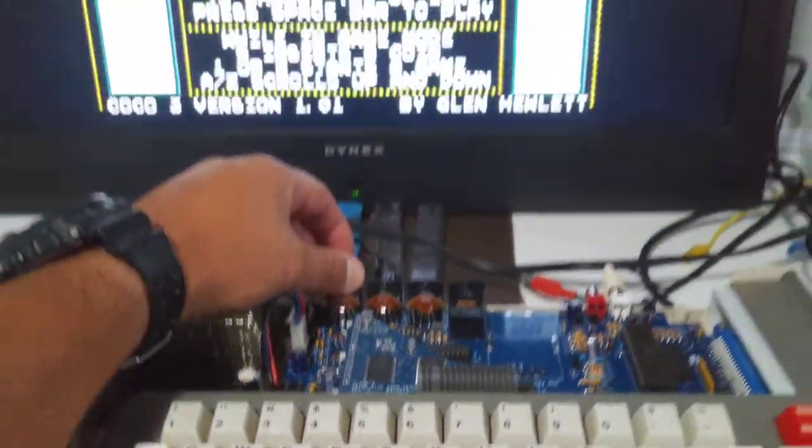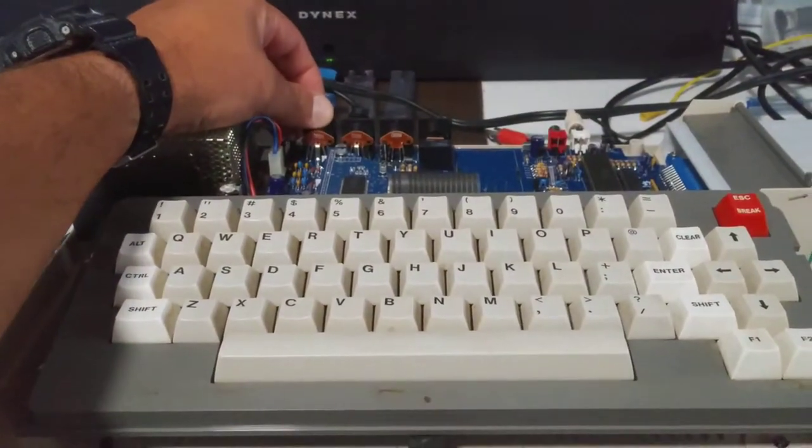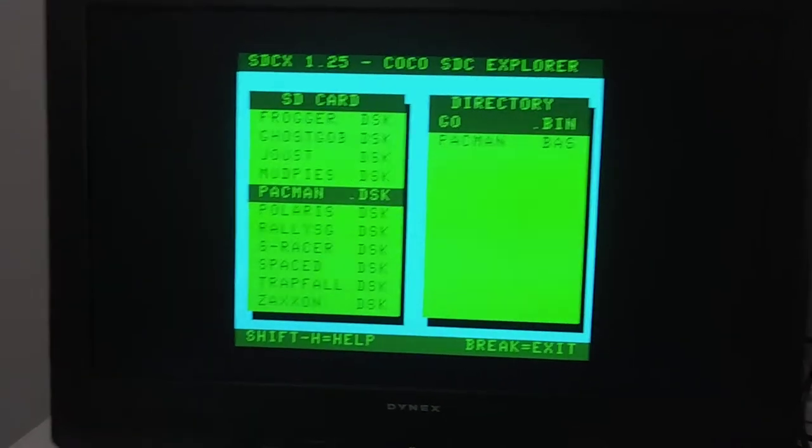Let me start it off again. It does take a little while to actually display an image because the Raspberry Pi needs to boot up. But it works.